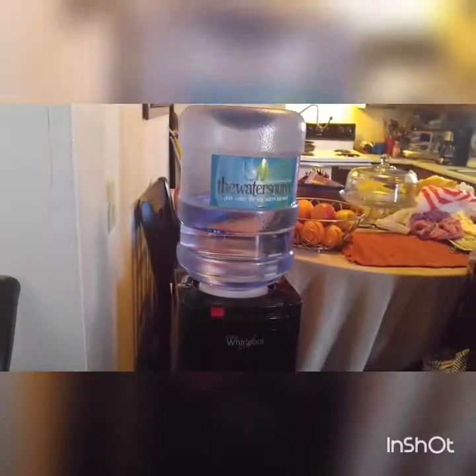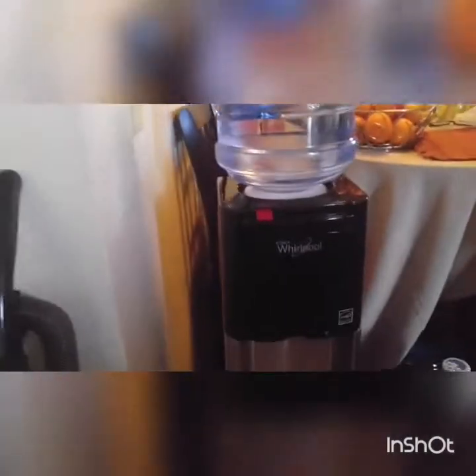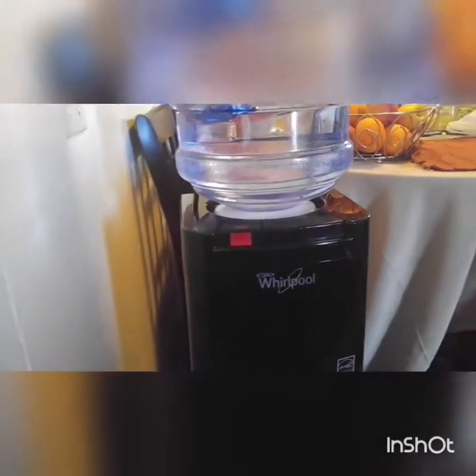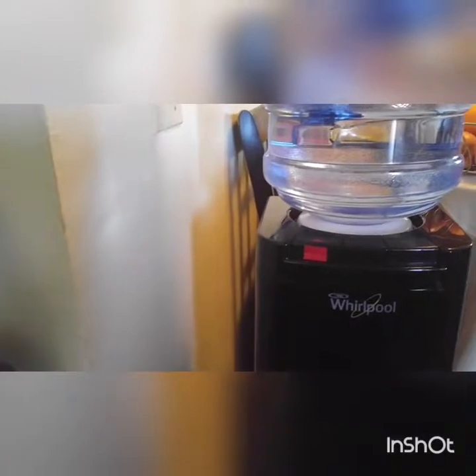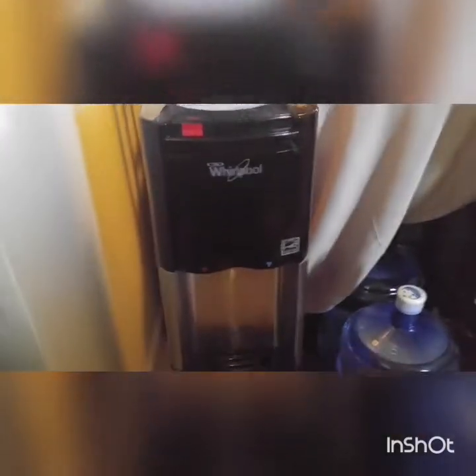Hey guys, what's up? It's your girl LadyReview back to you with another video. In this video I wanted to make a quick one about this Whirlpool water machine that we got — it's a water cooler, and we got it because we're really tired of toting bottles of water upstairs.